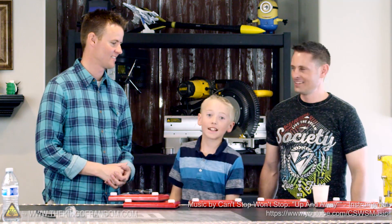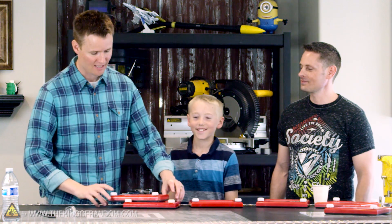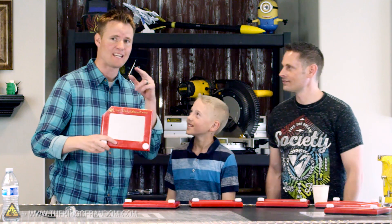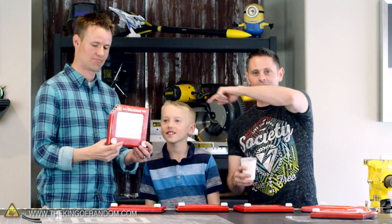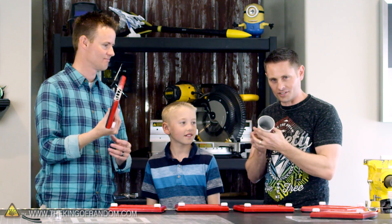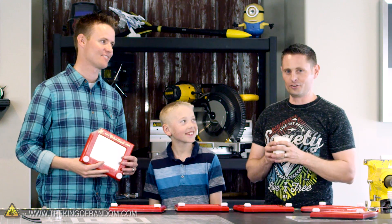I'm Lincoln, this is Dan from the channel called What's Inside. You may have seen our channel — we cut stuff open to see what's inside of things. We decided we wanted to cut open an Etch-a-Sketch because people asked us for it. We actually cut open one of these already and found a fine silver material inside, so we're going to go experiment with this and find out what we can make it do.